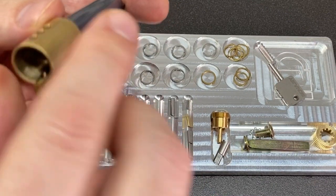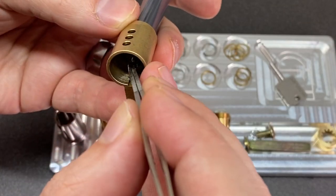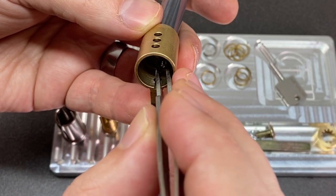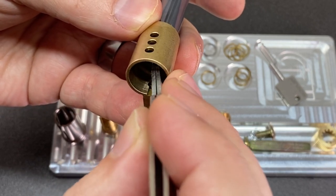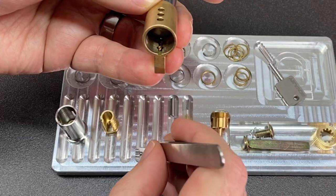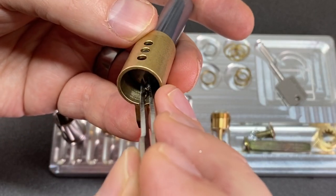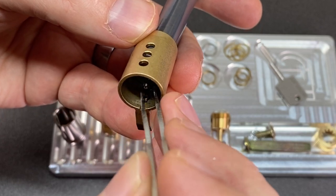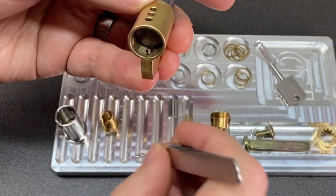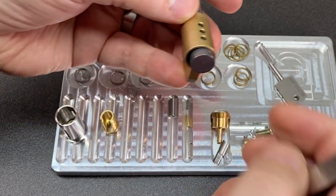Ball bearings are always a pain to get into a lock though, so hopefully I can just pop them in above the spring, push down on them — there we go — and just slide along. The ball bearings are always a massive pain because they just roll everywhere. There we go, that's two and that is three.